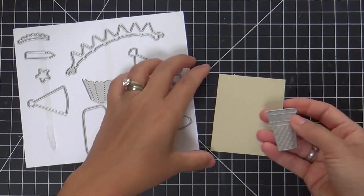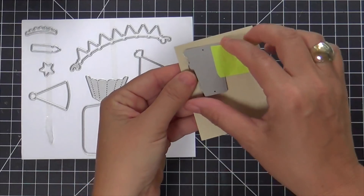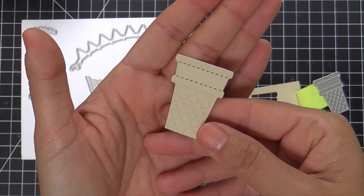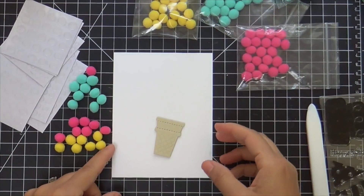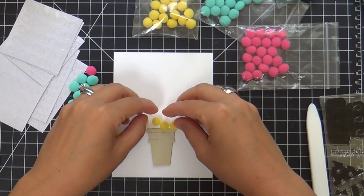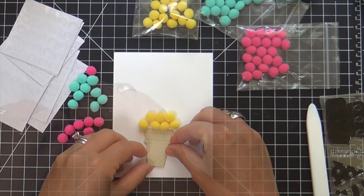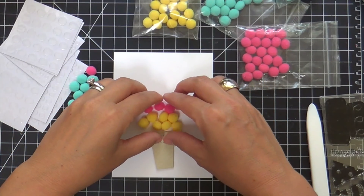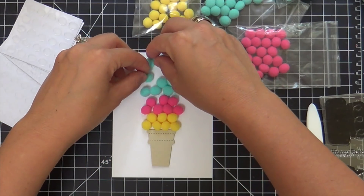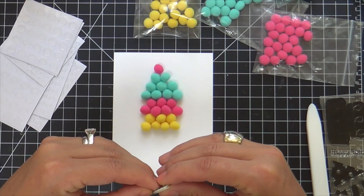Now I'm going to move on to the second card. I have this super cute ice cream cone that I'm going to die cut — this is the die set that comes in the kit. It gives you a nice embossed texture. I put a little foam tape on the back. In the kit you get an inspiration sheet that gives you ideas for ways to use the pom-poms. One of the cards on the inspiration sheet had this tiered three-scoop ice cream cone, which I fell in love with. I didn't come up with this idea, but I absolutely love it.